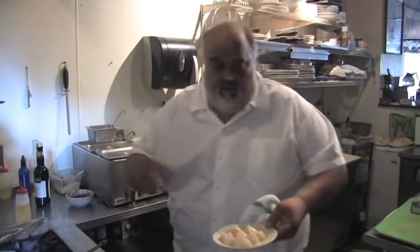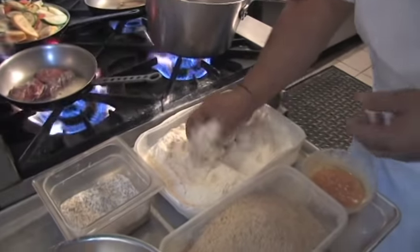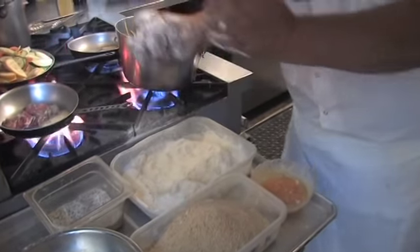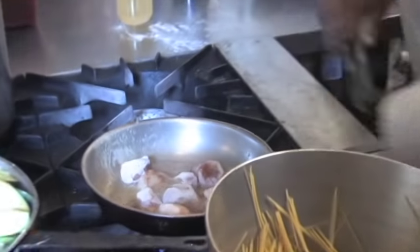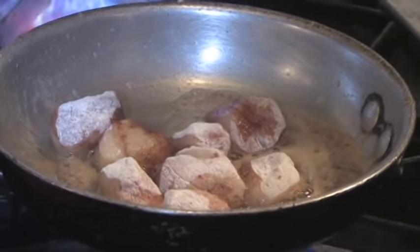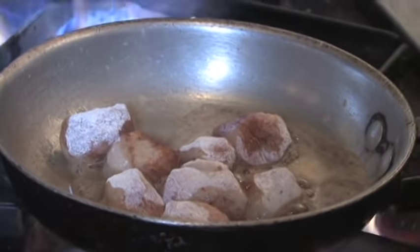We got the skillet hot. Pull the salt on the scallop — salt and pepper. That's all we do. I want to brown these scallops, brown these scallops up.